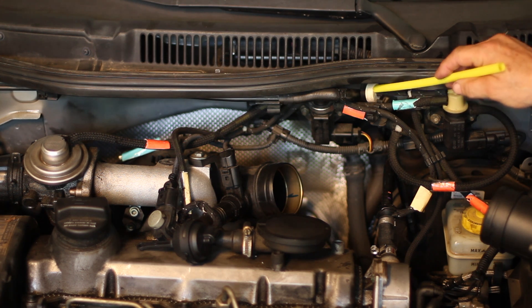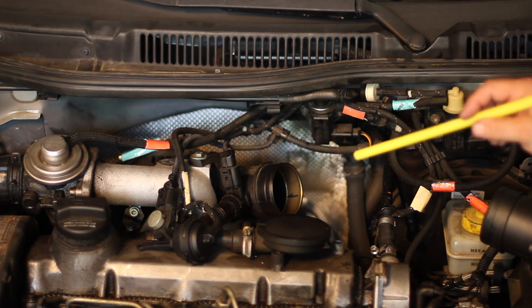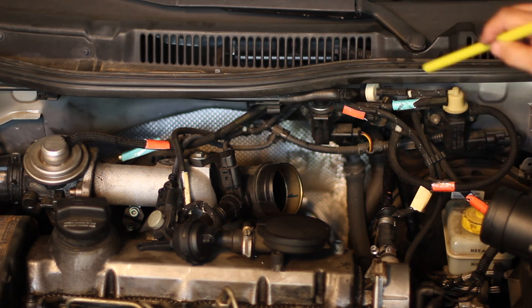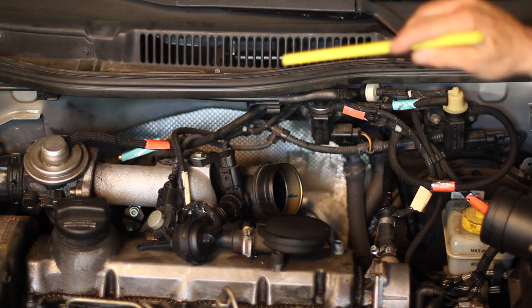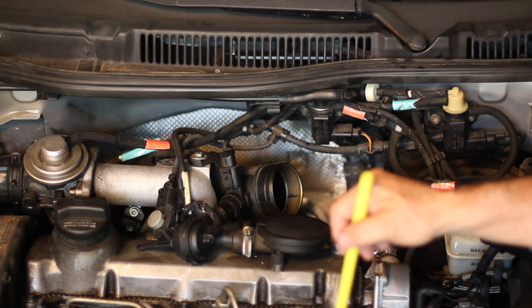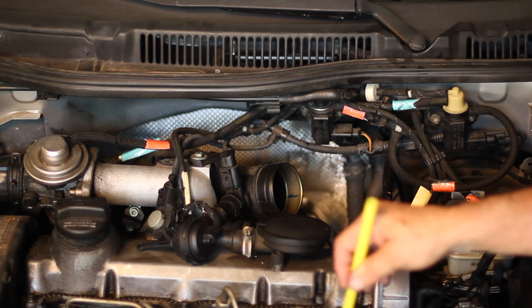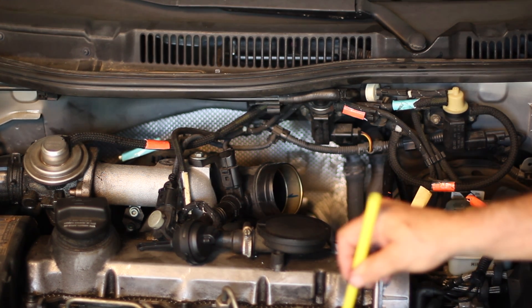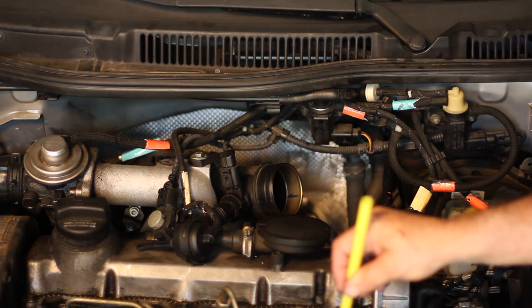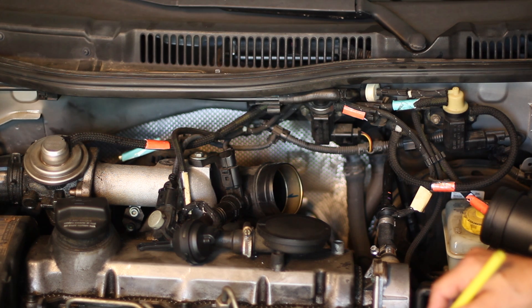This is a one-way valve letting air in but not letting air out. That does two things: it keeps boost from entering the system itself, but it also lets the turbo vacuum reserve bottle have air to it. This vacuum bottle down here will allow for an easy shutoff and an easy start the next time you start the car up.